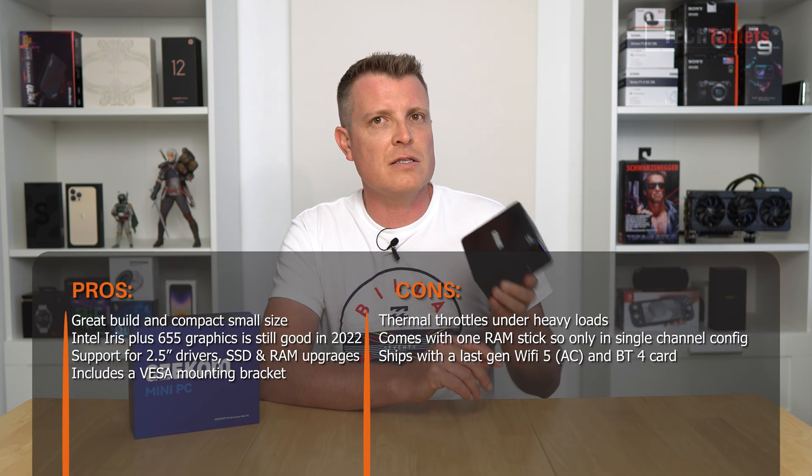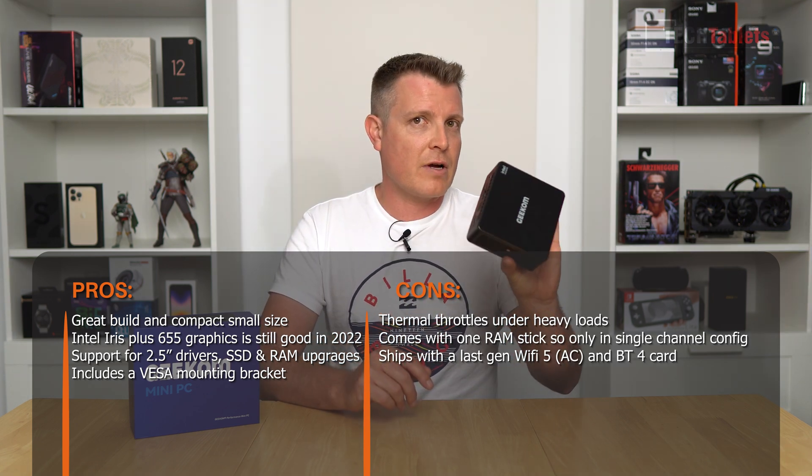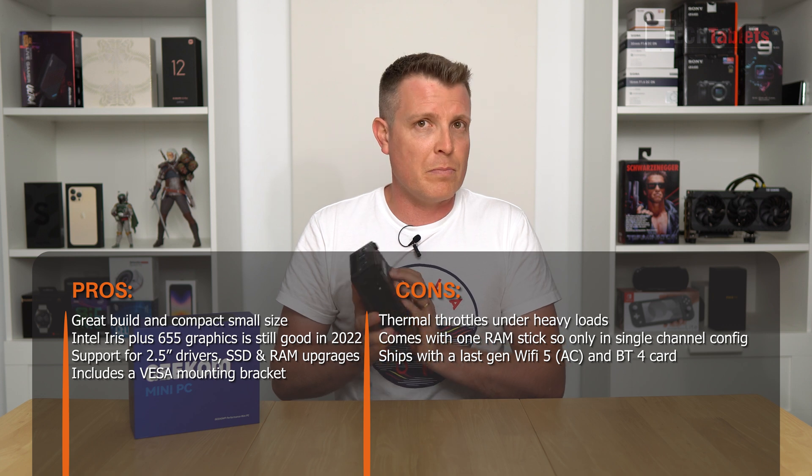Pricing: the Mini IT8 is selling on Amazon with a coupon for around $460 USD. For general computing performance it still works out quite well — the 8th gen, particularly this 28-watt model with Iris Plus 655, handles 4K editing (light), 4K video playback perfectly, and light gaming with older titles like Counter-Strike and GTA 5. The build quality is very good and the size is similar to an Intel NUC.